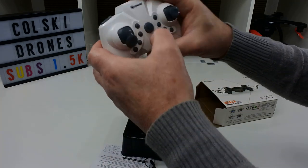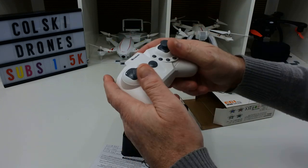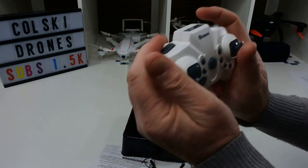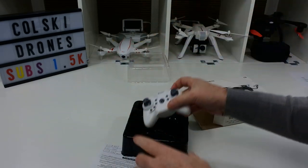It's got a transmitter — I've even put the battery in the transmitter. As you can see, it's a little bit bigger than some of the little tiny ones. It's actually quite nice in your hand. As I said, no review.